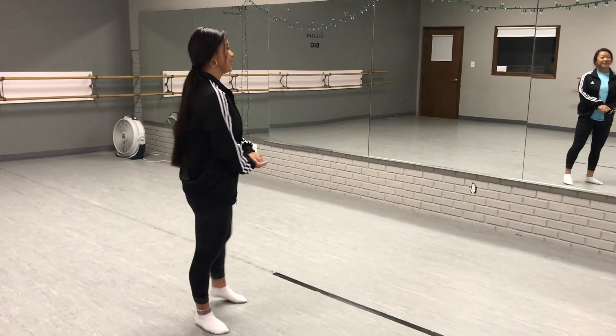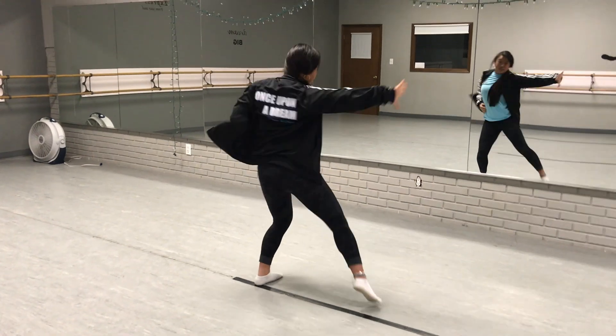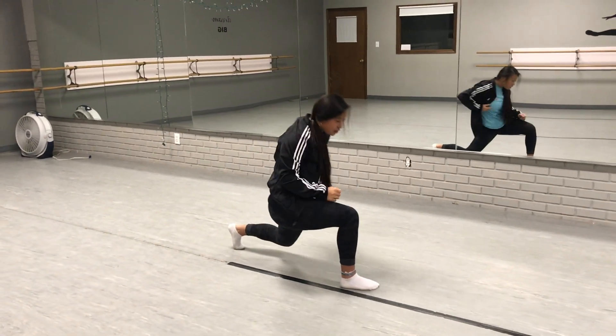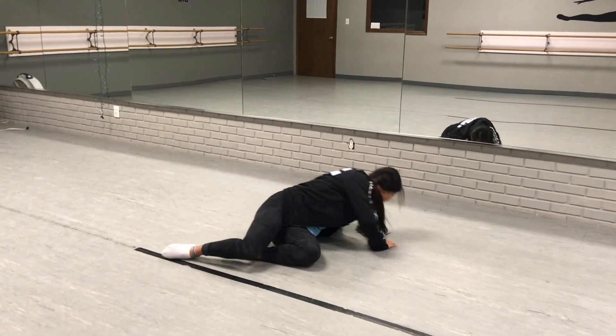Try everything from the top. So you start down, open, one, two, fall, three, four. This is five, six, drop, seven, eight. Reach one, two, fall, three, four, leg five, six, fall, seven, eight.